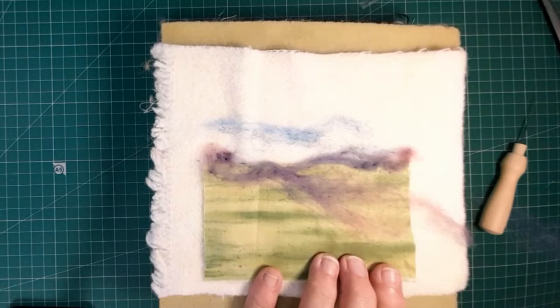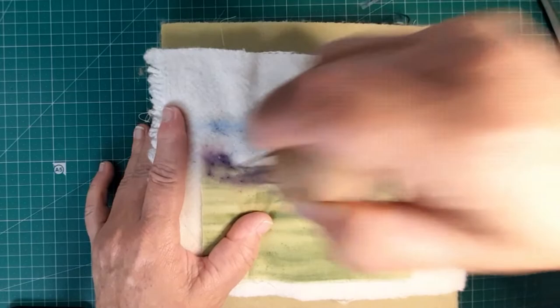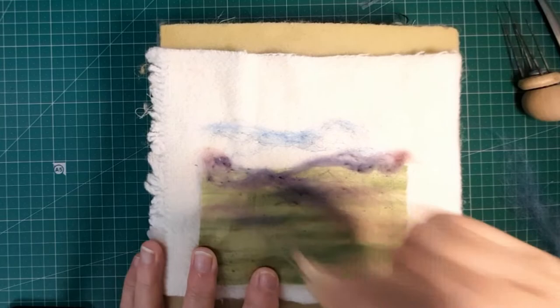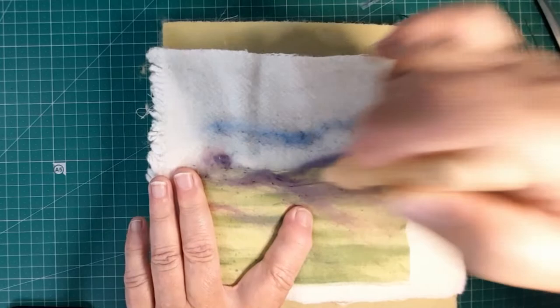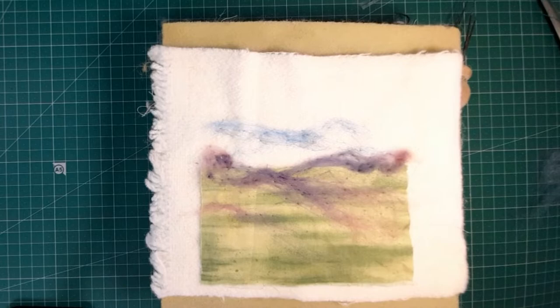I am a bit rusty, but this needle has got four prongs, so when you use it it does quite a lot at the same time. Anyway, I've used up nearly all that little snippet of pink. I can really work that in if I wanted to - I probably should. So I want it to look even more like that - what would I do?